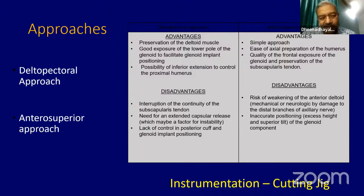There are two approaches for reverse shoulder: the deltopectoral approach and the anterior superior approach. All my procedures so far I have done only with the deltopectoral approach, purely because of my orientation and practice. Each approach has its own advantages and disadvantages. An advantage of the deltopectoral is that you always preserve the deltoid muscle. It gives good exposure to the lower pole of the glenoid and possibility of inferior extension to control the proximal humerus.